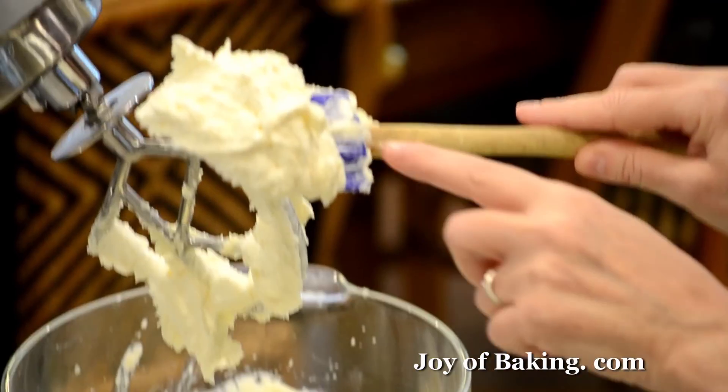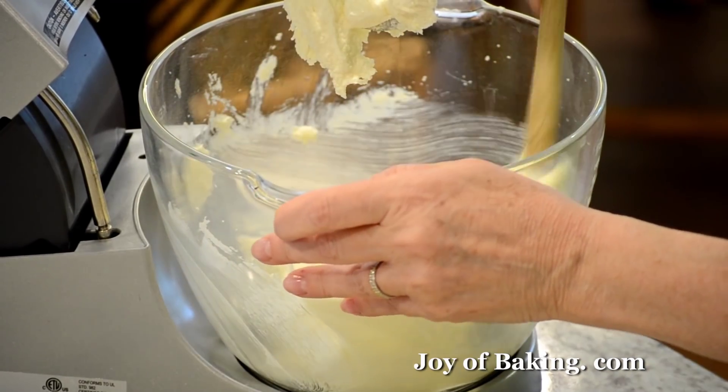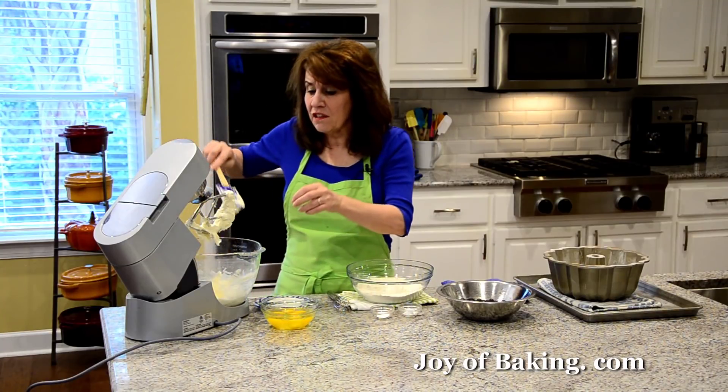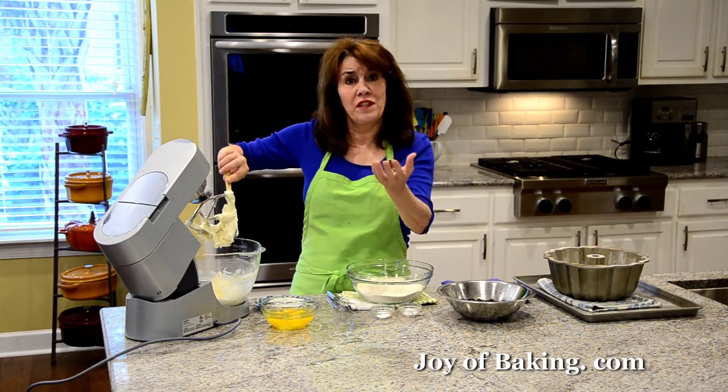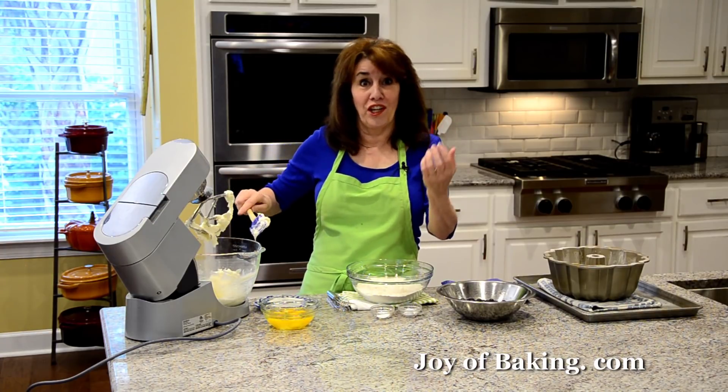You can see it's light in color and nice and fluffy. That's going to come from the amount you beat it — it's going to lighten our pound cake. Pound cakes are quite dense, which I love.